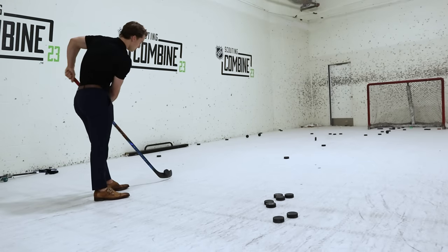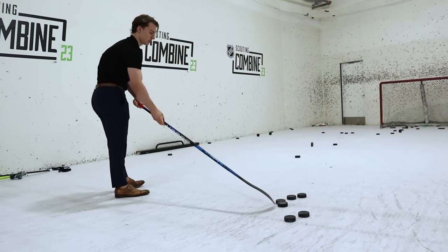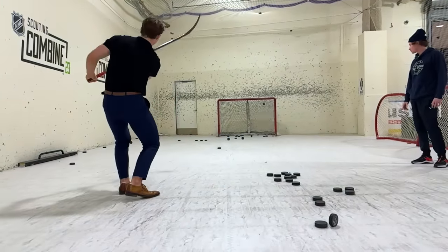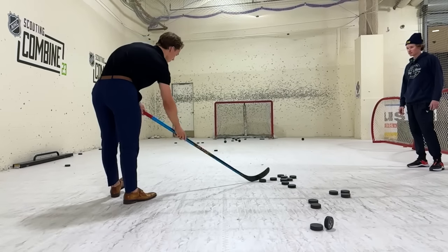You can see that top hand coming basically across his body to grab that puck every single time, starting with that top hand basically on the other leg — he yanks it across and then rips it. Really changing the angle on each shot, really toeing that puck in.